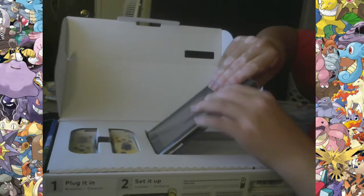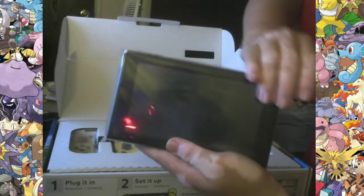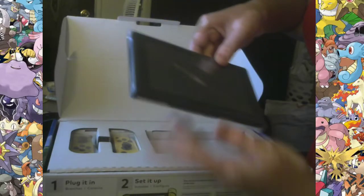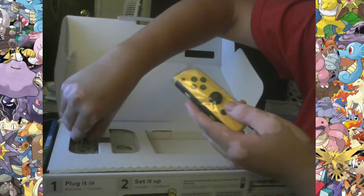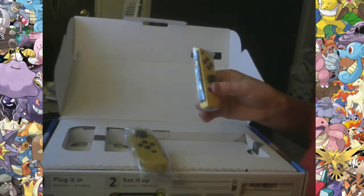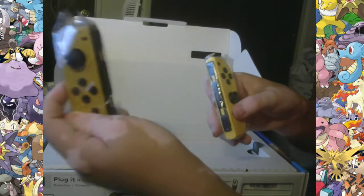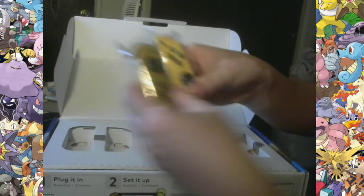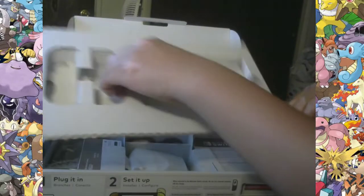And here's the real money shot! So, if you've been living in a cave, you wouldn't know this, but this right here — this bad boy — is the Nintendo Switch console itself, slash the screen, because it's the same thing. These, on the other hand, are the controllers. As you can see, this is the Eevee controller — the brown one — and this is the yellow Pikachu controller. I'm just gonna set those aside, because there's a lot more that we have to unveil.